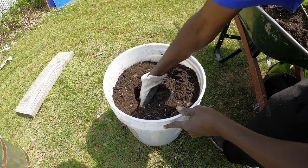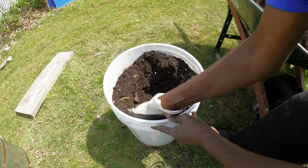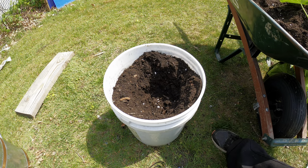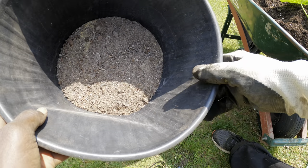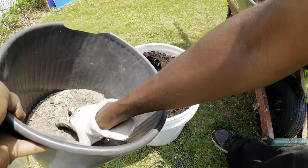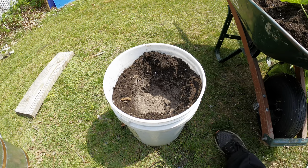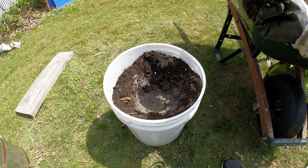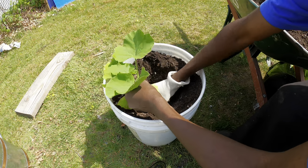Now dig a hole in the middle of the container to plant your butternut squash — a hole deep enough to cover the complete root system. I use my own fertilizer mix made from rock dust, nitrogen supplements, calcium, and other organic fertilizers.